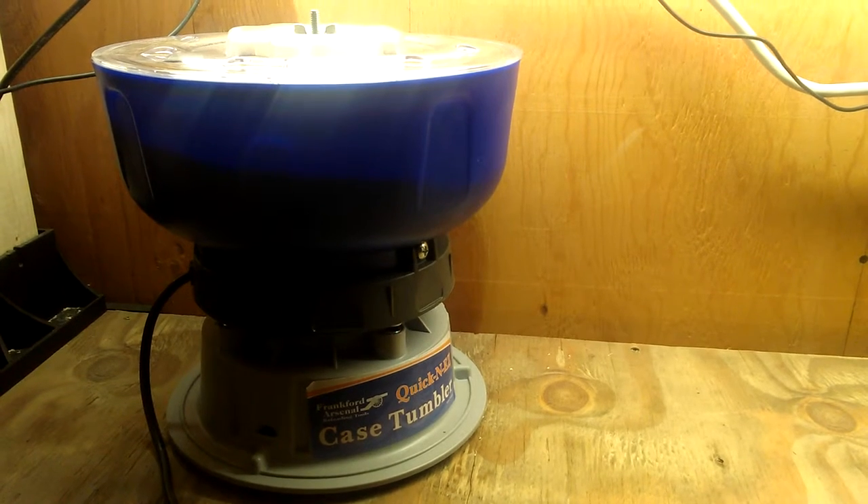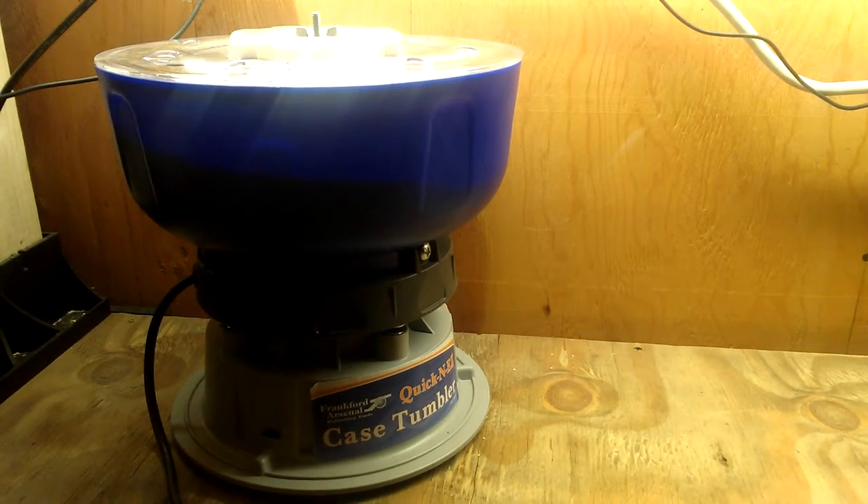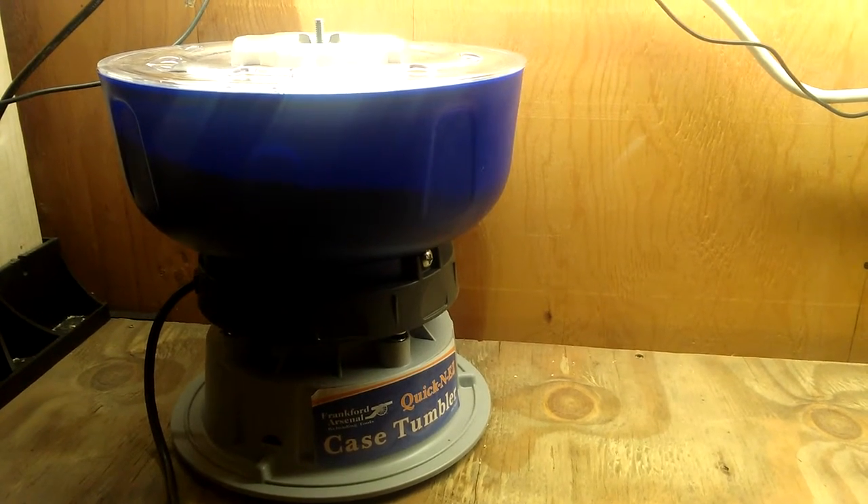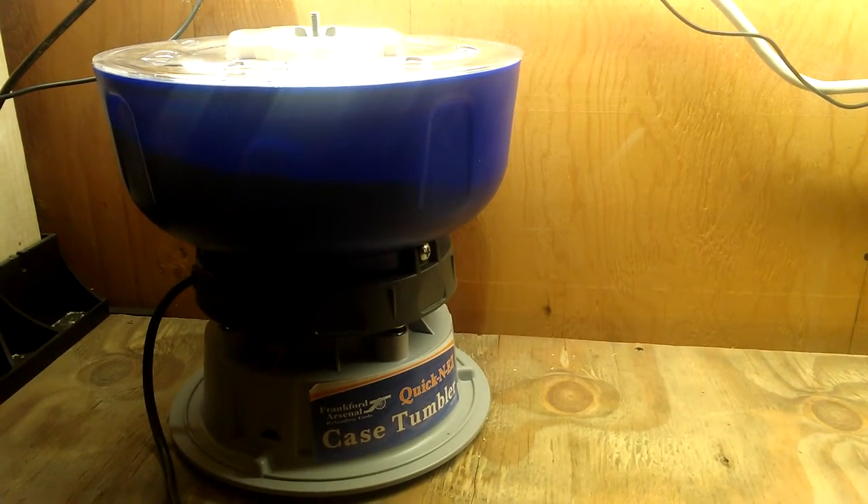I have friends with other tumblers and I really don't see any difference between the job this one does and the jobs that theirs do — RCBS, Lyman tumblers and so forth. It's pretty much the exact same thing.